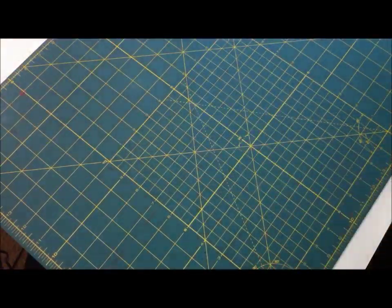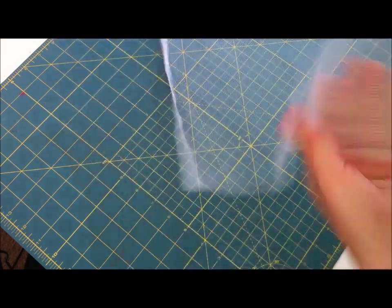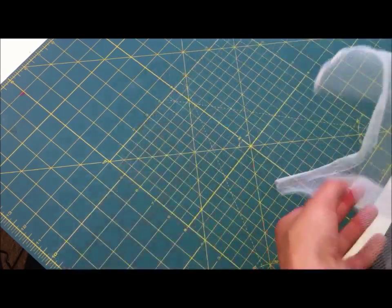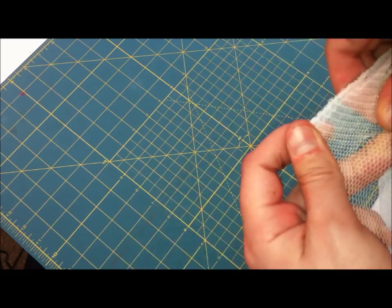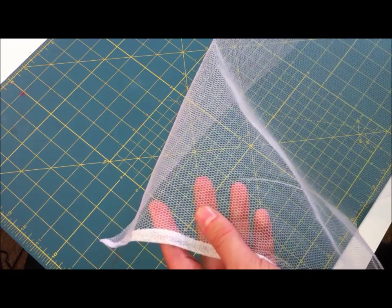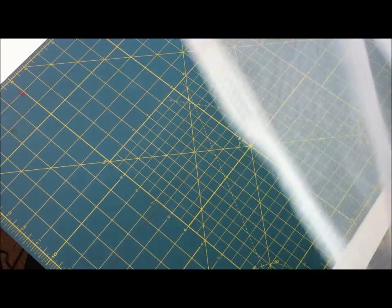The netting I have is 16 inches wide, which is perfect because I want something three meters wide to gather in. The length will be 14 inches plus half an inch seam allowance on top. Make sure you cut off the plastic selvedge because it's going to be a pain to sew. For each layer I'm going to cut two pieces of netting, each one metre and a half long, which together give me three metres.